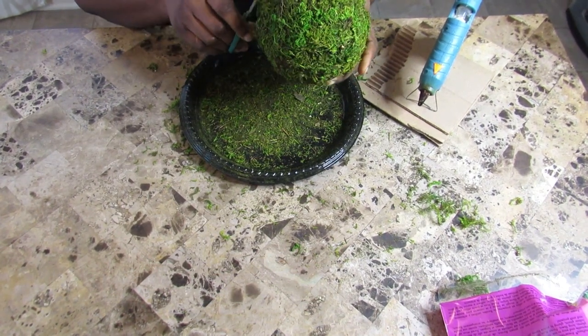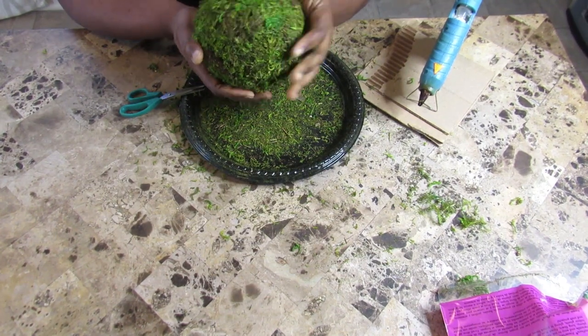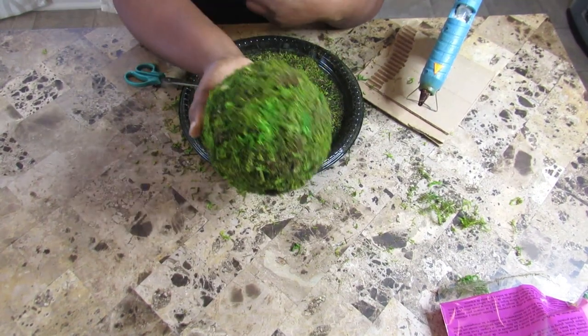Once I glued all the moss to the soccer ball, I just pat it down. And this is the final look.